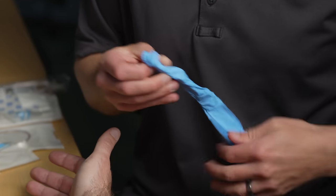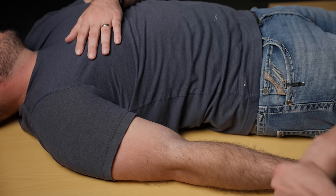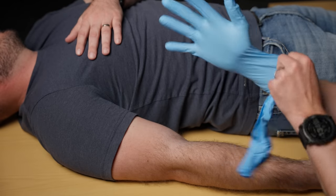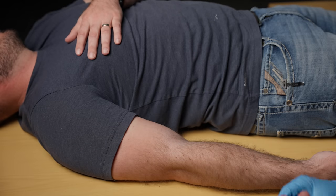The first thing I'm going to do is put on my personal protective equipment. You want to make sure these gloves fit as best you can — this protects you as well as the patient. You'll never have a harder time getting gloves on than when you're doing it in front of somebody or in front of a camera.